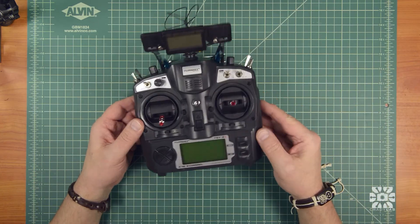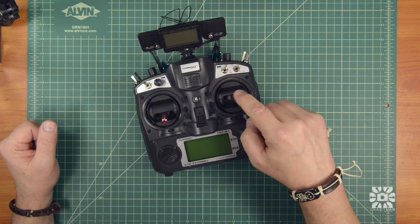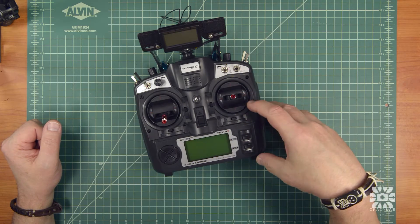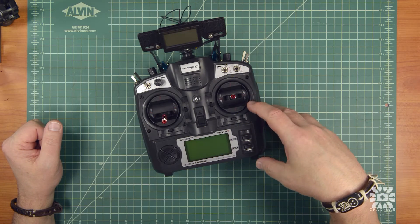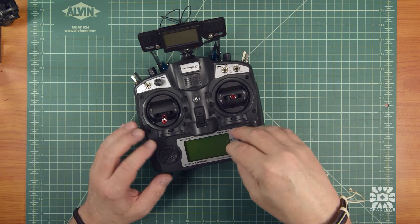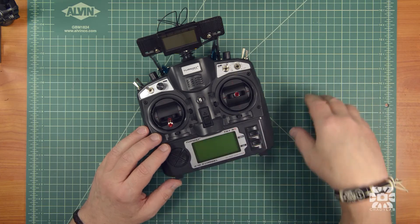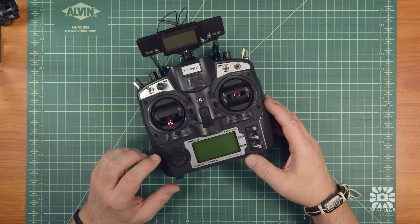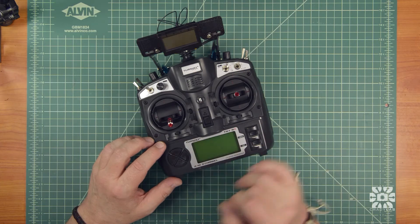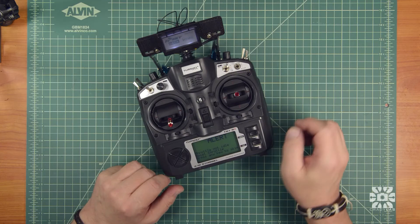Last step: calibrate the gimbals. The values of these pots are different than the originals, so when you first power it up it's going to see very little movement in the gimbals. I've already calibrated this but I'm going to walk you through it. This is assuming that you've got the ER firmware. Just turn it on — never mind the alert.